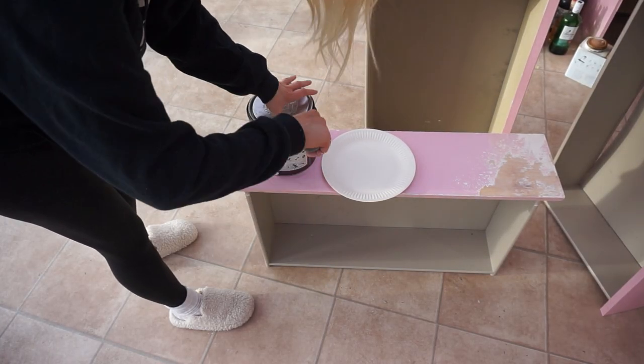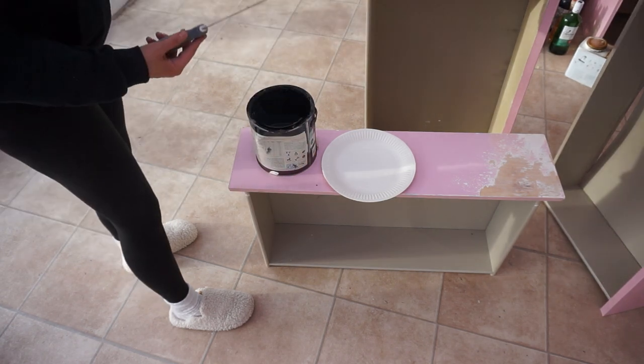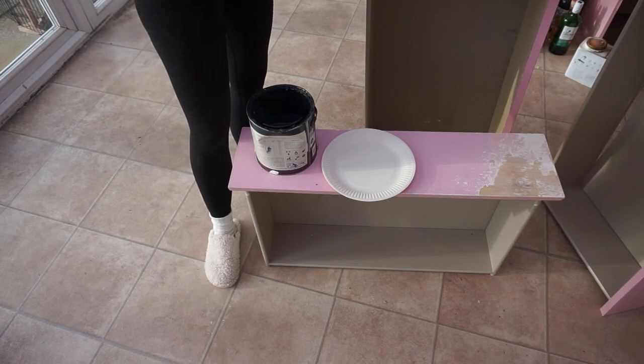I don't know if you've ever used Farrow and Ball before, but it's quite expensive paint. Out of all the paints I've ever used, the quality on it is just amazing.